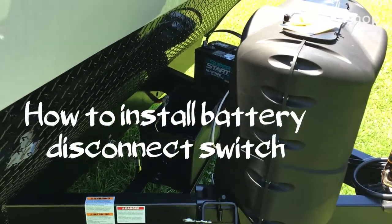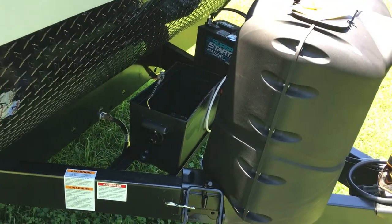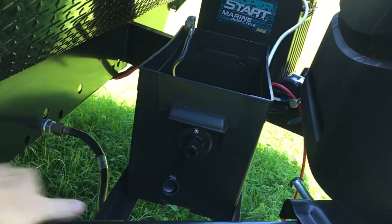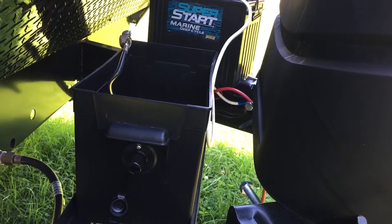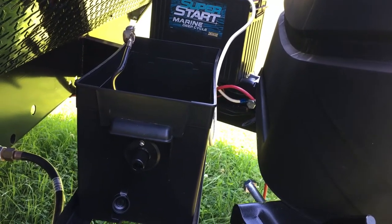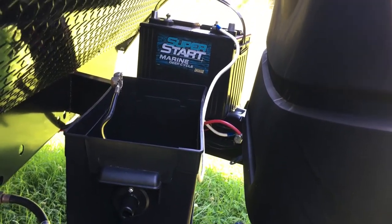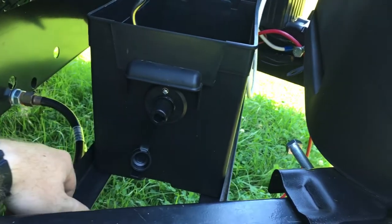I started this video a little late in the project, so hopefully you'll still be able to do this to your travel trailer. Today I'm putting a battery disconnect switch in on my travel trailer because if I leave the battery hooked up it runs a few things in the trailer and I don't want it to drain the battery when I'm driving down the road or got it parked. I also don't want to have to open this box up and unhook the battery from the post every time.